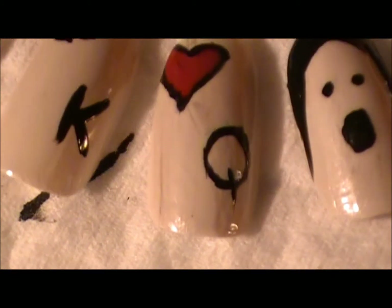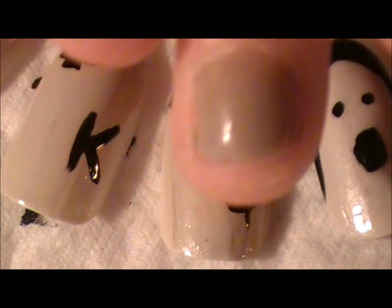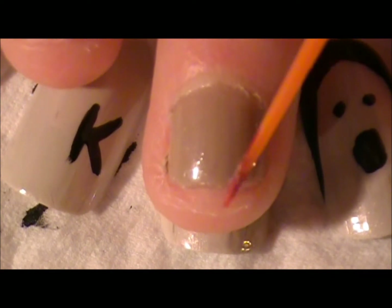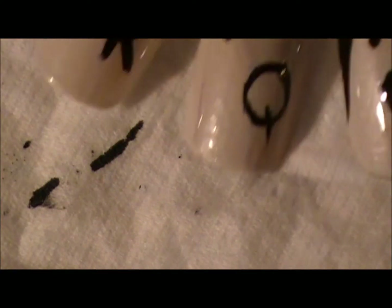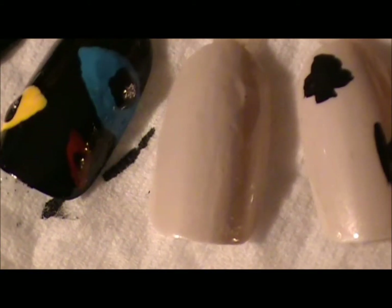Instead of having it face you guys — so if you were wearing it, it'd be facing that direction — we're going to do it so it faces this way. If you don't want to show the world your nail, you can do it the other way so that only you can see it. It's whatever preference you want.